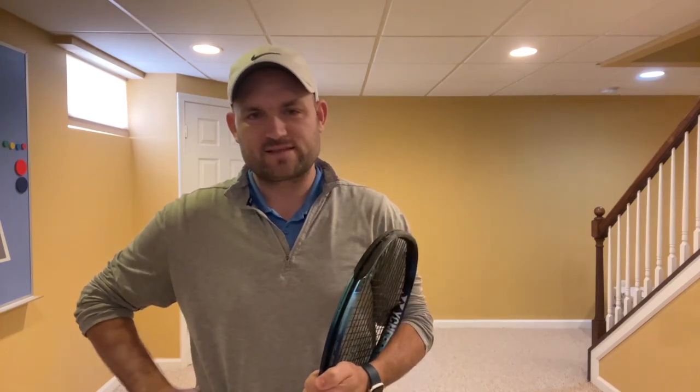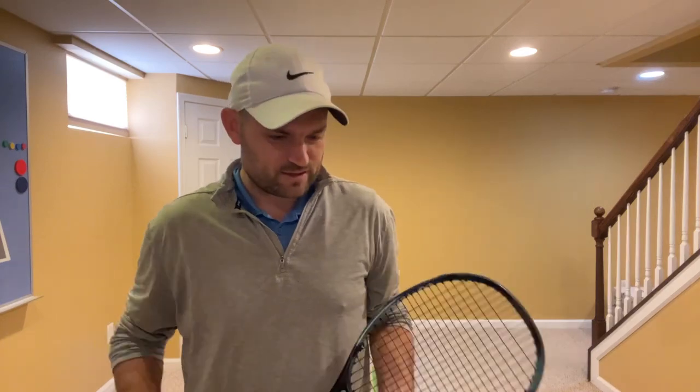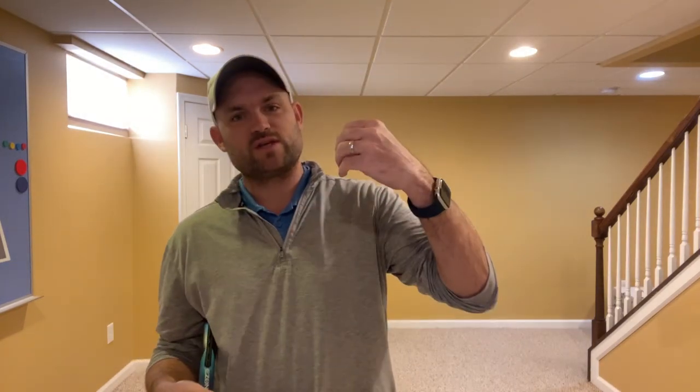Hey, what's going on guys? Ryan over at Two Minute Tennis. We're going to be live here for about 20 minutes. I've got a Zoom lesson, which I'm super excited about. Zoom lessons are where people send me videos of their technique — for instance, their serve and their backhand. They send me videos of their strokes, I share my screen on Zoom, and I put them side by side with the pros. It's better than any in-person lesson you can possibly take. Just go to TwoMinuteTennis.net to sign up for a Zoom private lesson.